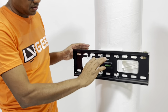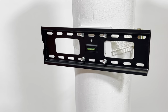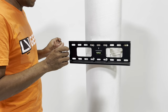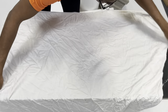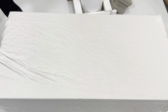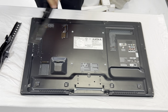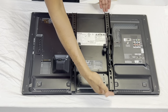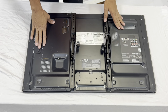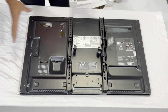If you ever find it's not level, loosen it, adjust the level, and tighten it again. The next step is to mount the vertical pieces on the TV. I'm going to use a sheet to protect the TV. You can see this is the bottom and this is the top of the TV. Put the vertical pieces like this — not too far at the bottom, not too far on top. This is a 32-inch TV, which is the smallest size this fits.